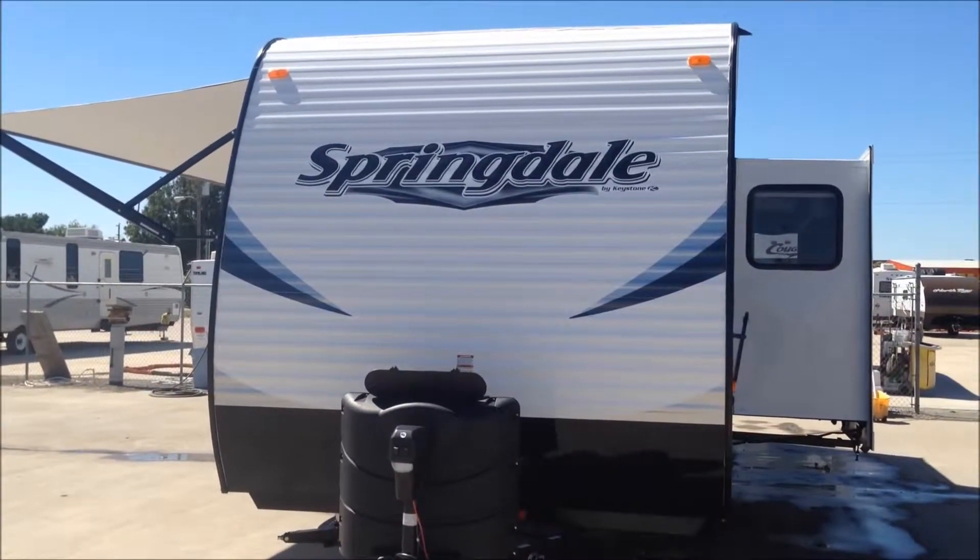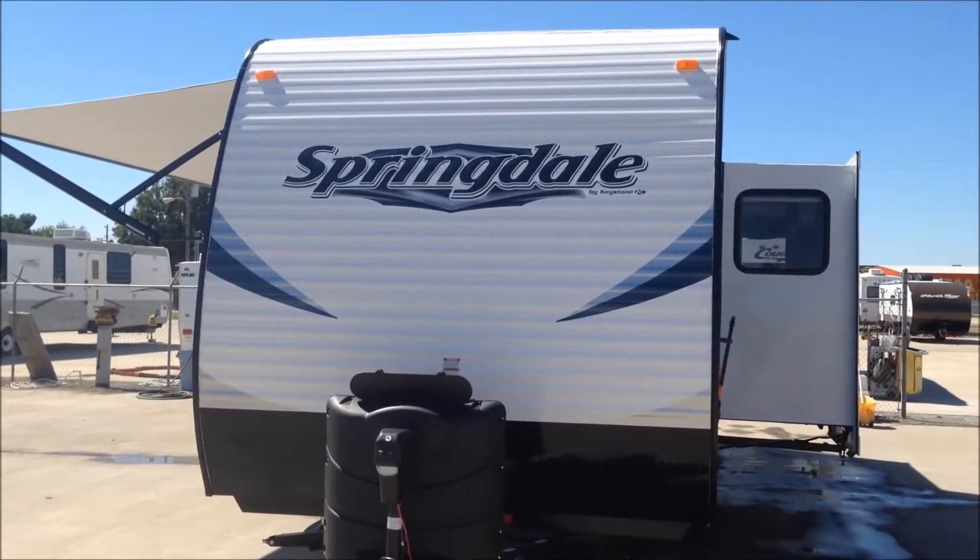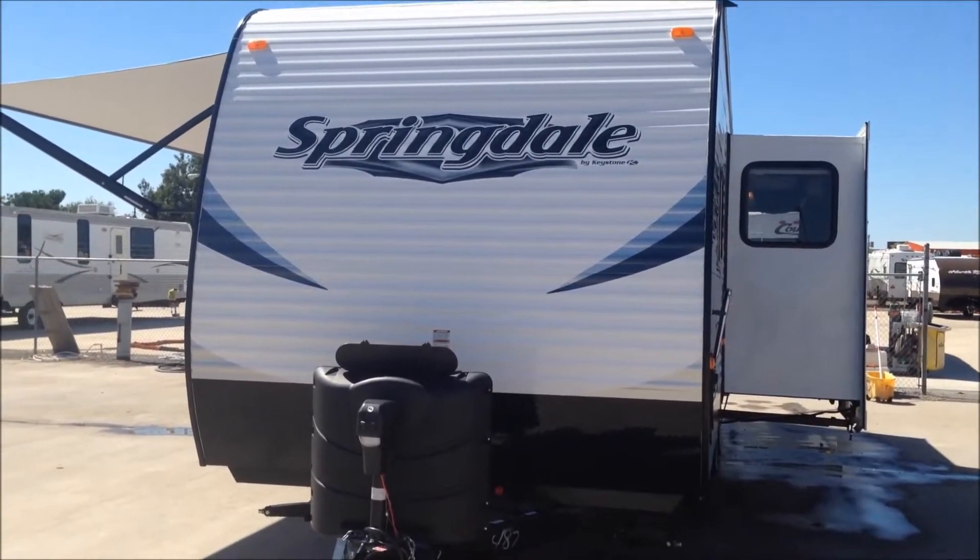Here we have a 2014 Springdale model number 295 SSR, a Keystone that has an all-luminant exterior with one main slide.